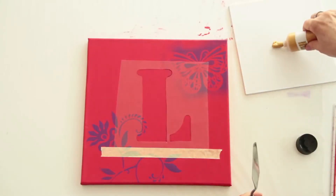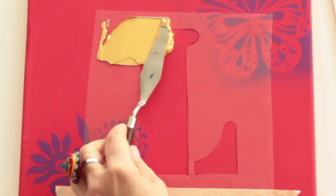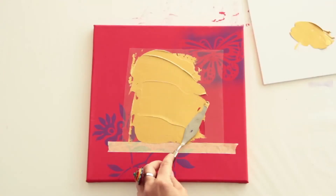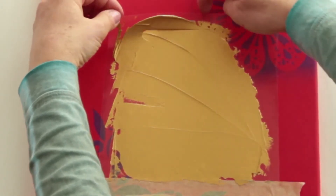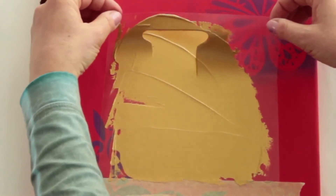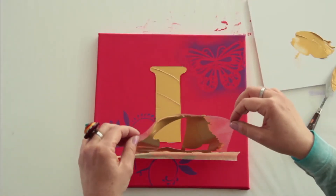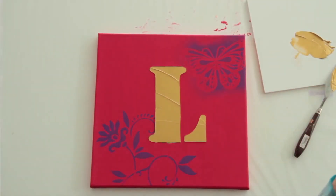For great 3D effects, apply the Marabu acrylic paste generously with the painting knife. Carefully remove the stencil and leave the paste to dry between 2 and 24 hours depending on the thickness of the coat — and that's it!